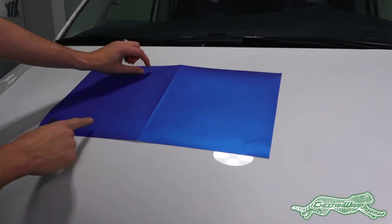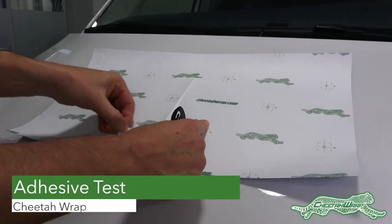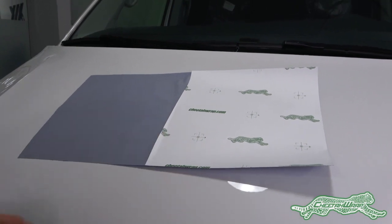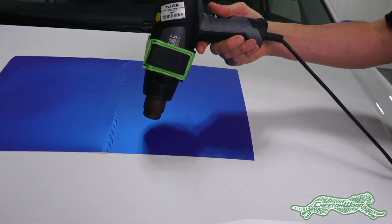Yet to get the adhesive to tack in cold weather, watching this demo is key for understanding the protocol shown in the rest of the video. Here one half of the liner is cut away and the side with the exposed adhesive is applied to the hood of this fan.